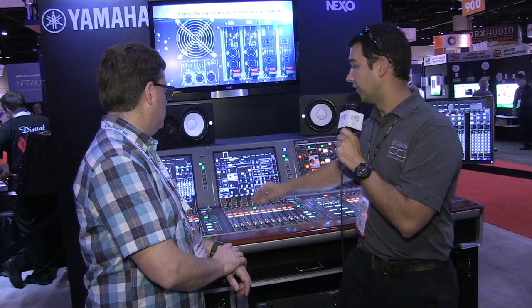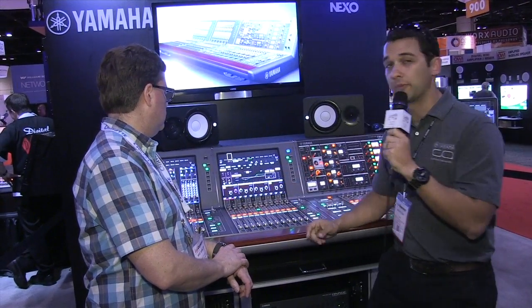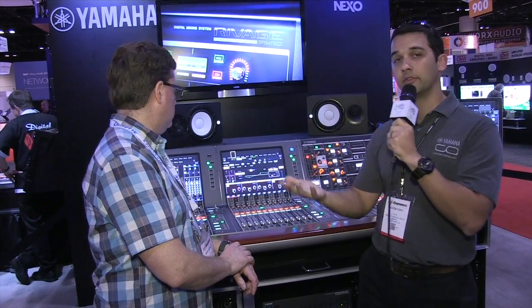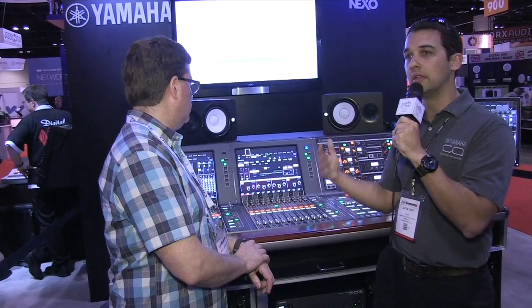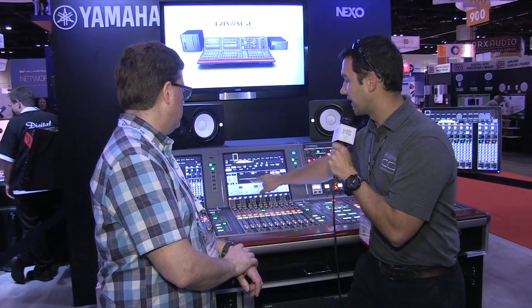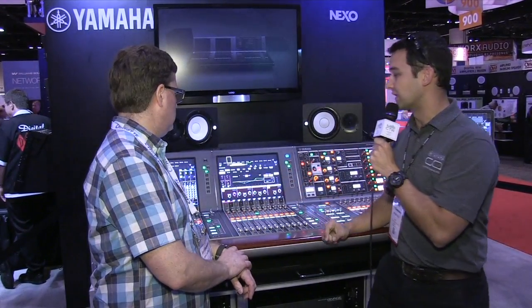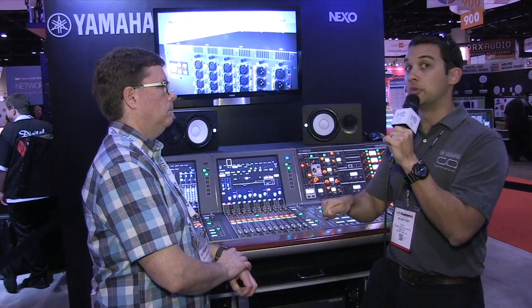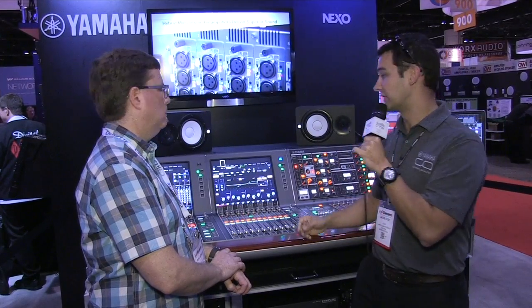Built into each channel are four different kinds of EQ. Yamaha looked at a lot of old vintage analog consoles and modeled some of those EQs, creating interesting hybrids. 'Precise' is really accurate — great for fine-tuned surgical EQ. 'Aggressive' sounds very British. 'Smooth' is like a less aggressive super-analog EQ — silky and smooth sounding. And 'Legacy' is the traditional Yamaha Type 1 EQ that we all know.